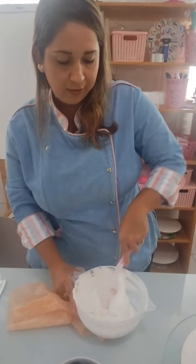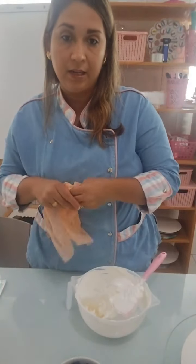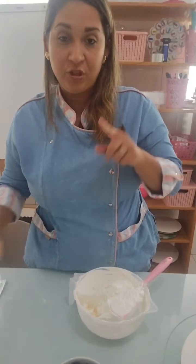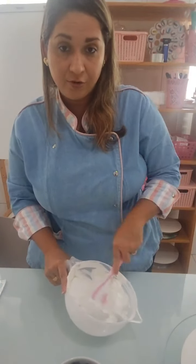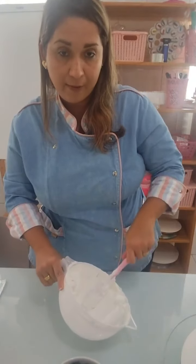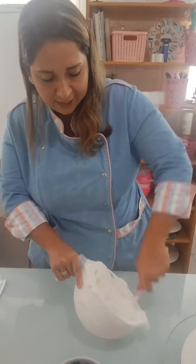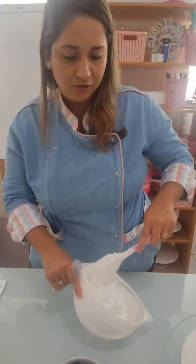Vamos fazer rapidinho pra ver se dá tempo de fazer o stencil. Quem tiver alguma dúvida sobre chantilly, bolo ou uso de frutas, deixa aí a interrogação que eu vou respondendo enquanto estou decorando. Marca o amigo, envia pra alguém que quer aprender a fazer bolinho ou tem dúvida sobre chantilly e corante. Meu Instagram está aí embaixo: Cake Dream Juju Torres.